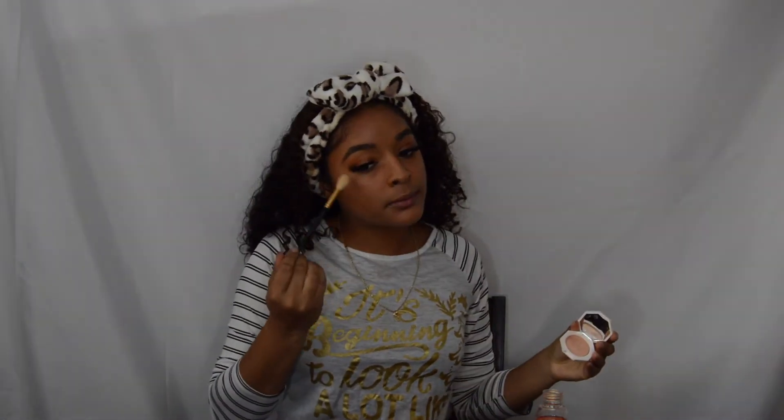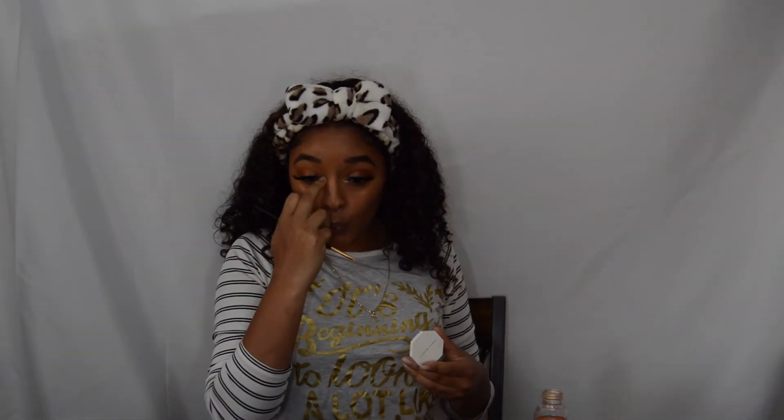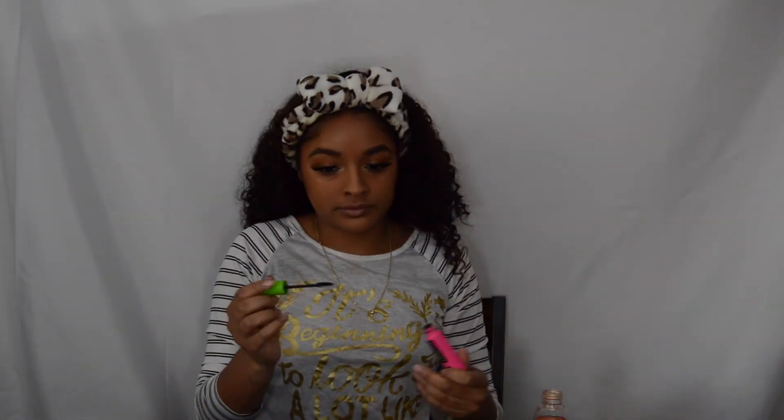Gotta get my setting spray — spray it all on me so my makeup is set, not falling off or sliding off in the heat. Then get my little blush — yeah, I think it's blush — rub the blush on there. Get my little stick — some light brown — put it in the creases of my eye, mix it around a little bit. Looking good girl! Now I'm putting the eyelash under my eye too — I'm different, we're built different out here. Can't just do the top, gotta do the bottom too.